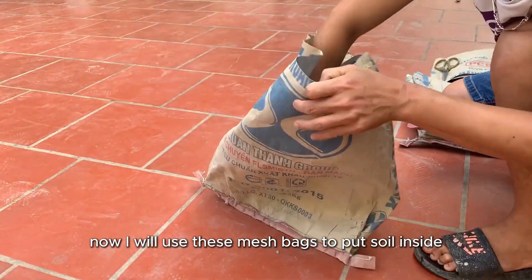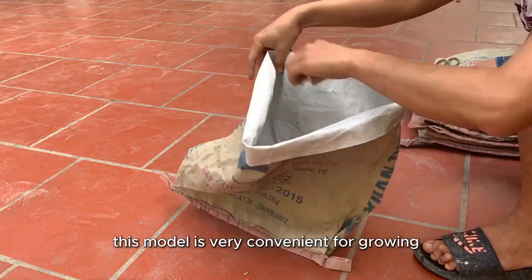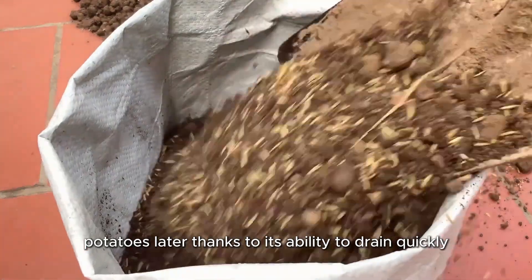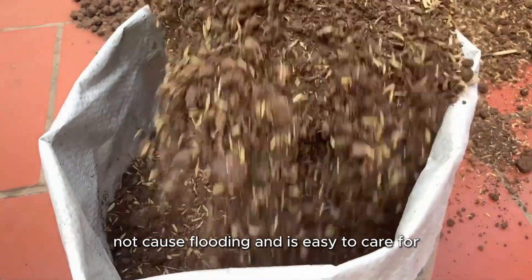Now I will use these mesh bags to put soil inside to make a planting bed. This model is very convenient for growing potatoes thanks to its ability to drain quickly, not cause flooding, and is easy to care for.